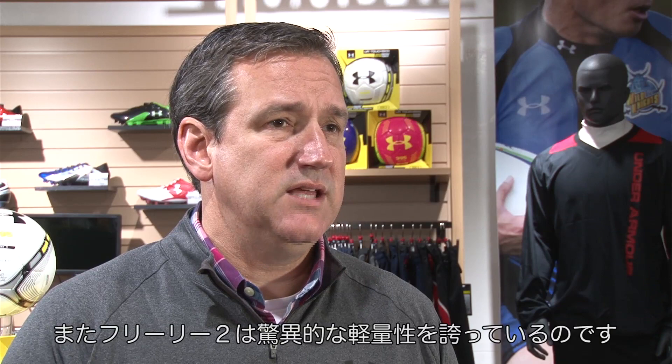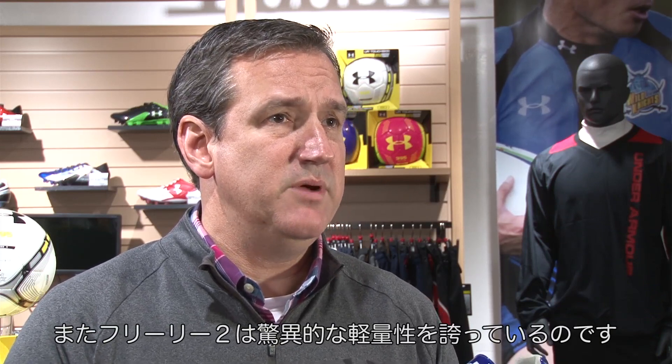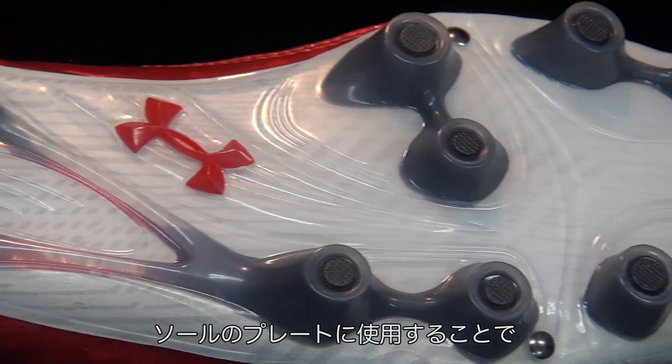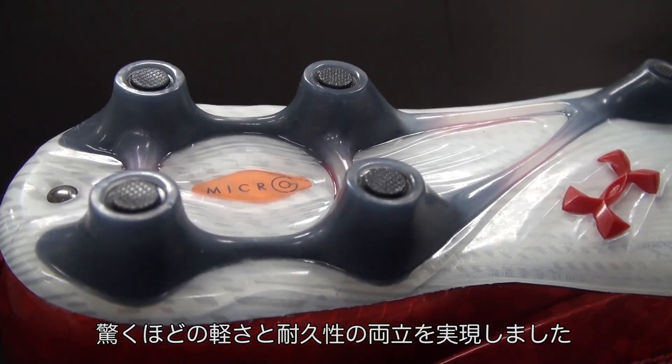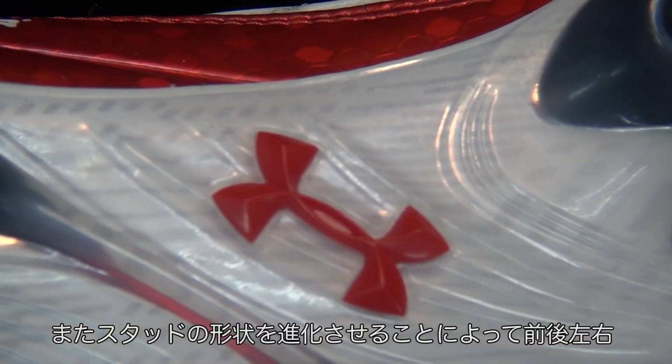One of the things that is very unique about the Freely is that we have an incredibly lightweight Japan-specific outsole because of the septon, which is a material that allows us to have incredible lightweight but also a lot of durability, giving you the requisite amount of traction and support.